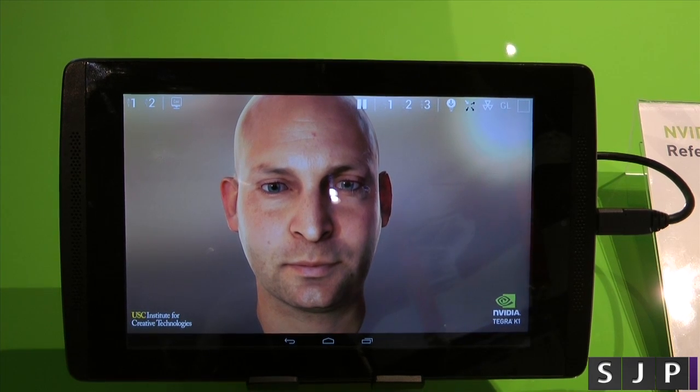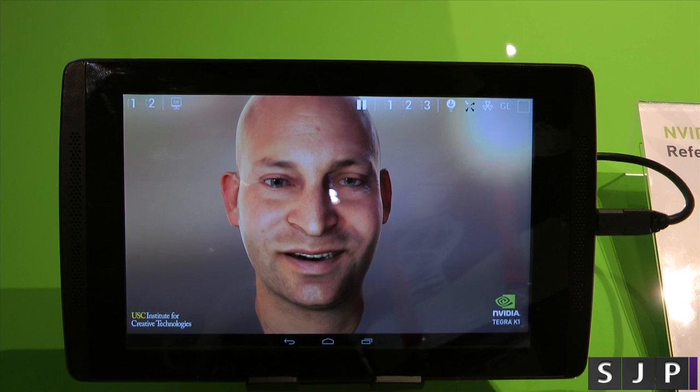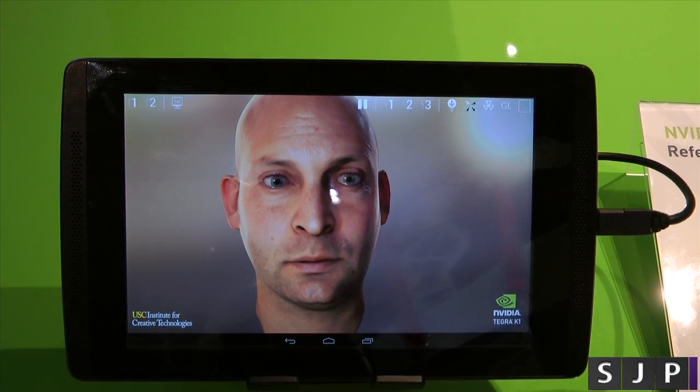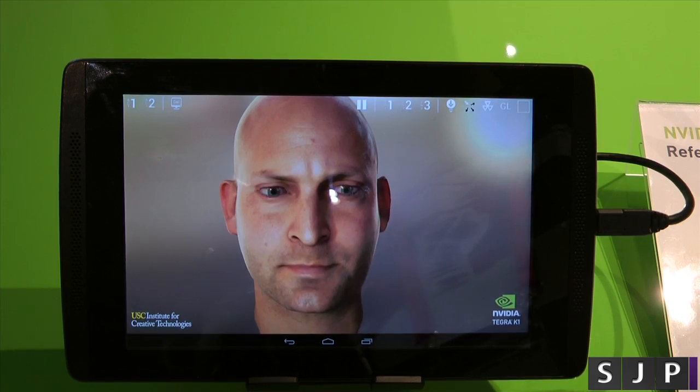Hey everybody, I'm back once again. We are now at the NVIDIA booth and we're looking at the Tegra K1. This is on the reference tablet, so it's not actually a tablet that's going to be sold. It's just to kind of show you the whole power in regards to the K1 processor. So let's take a quick look at it.